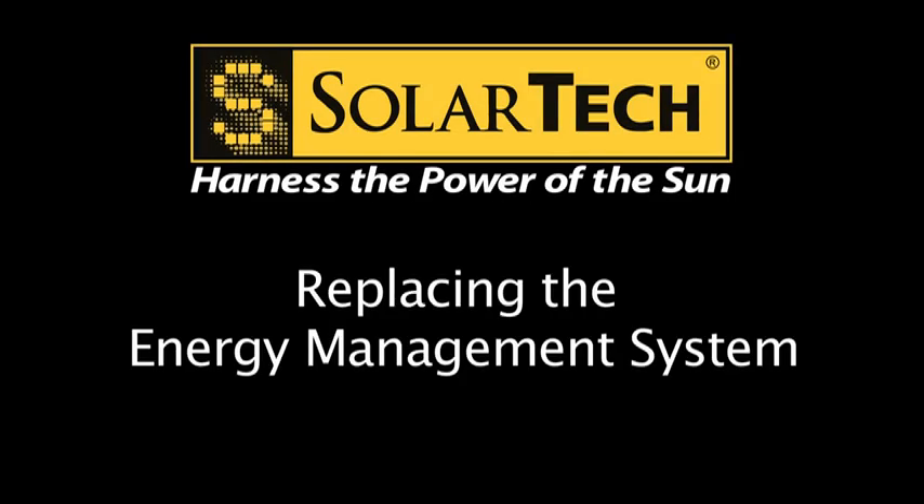Replacing the energy management system is easy. It takes less than five minutes and you won't even need any tools. Here's how to do it.